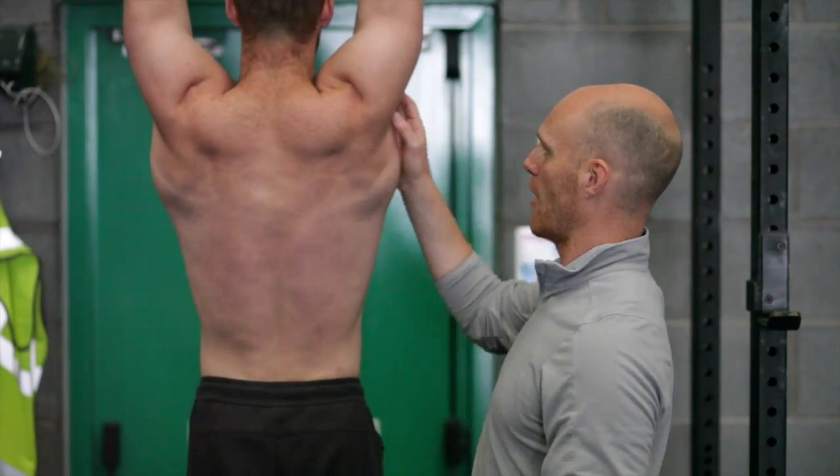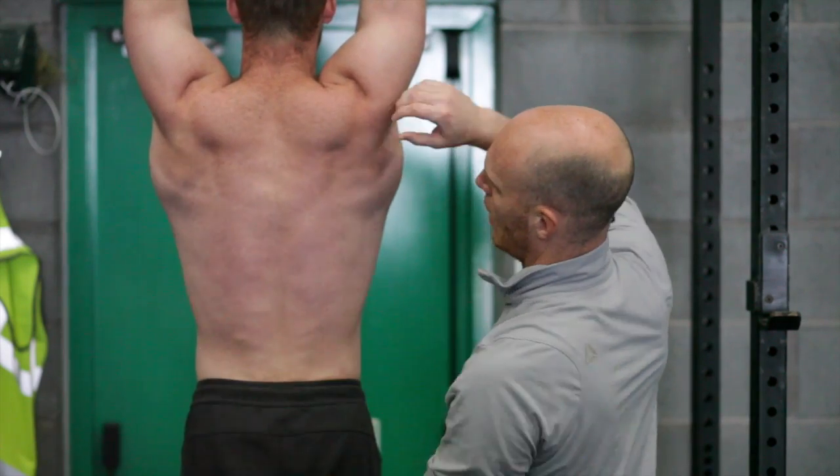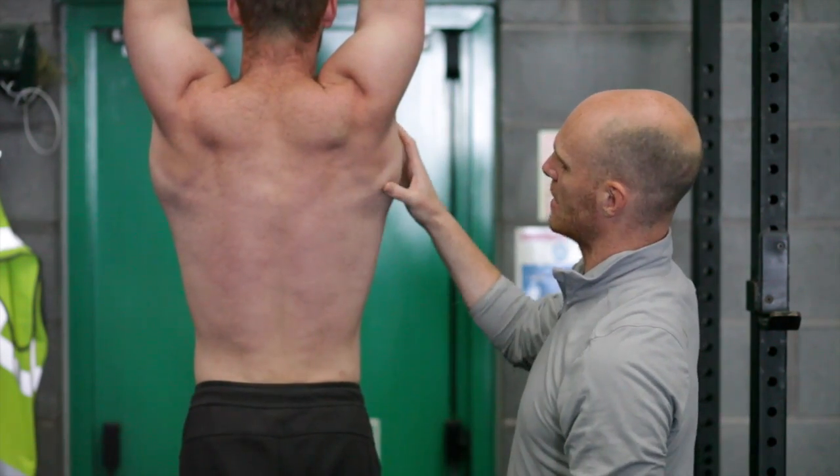Naturally, because Danny's fighting gravity, there is muscular tension. You can feel muscular tension throughout the whole system. So that is an active shoulder.